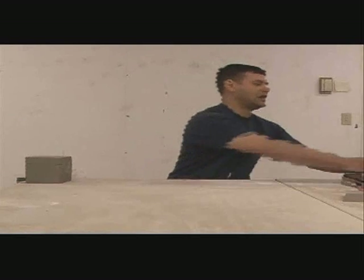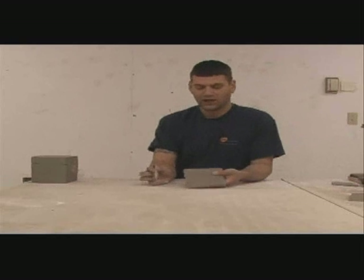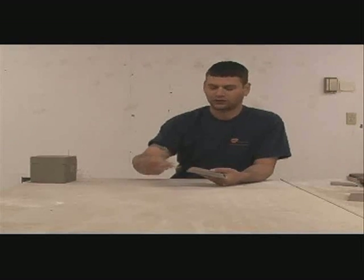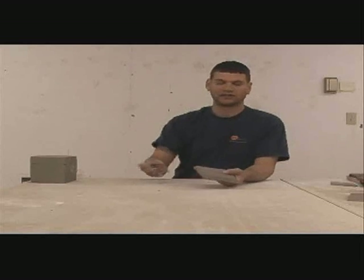So you want to get six of them that look like this. You want to score four edges on all six beveled slabs, just like that.